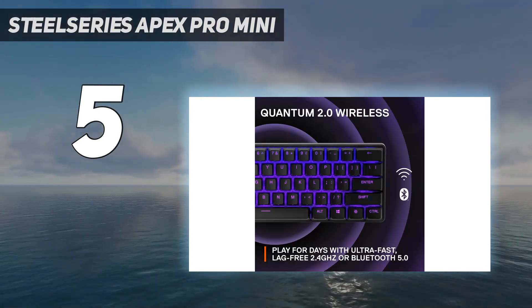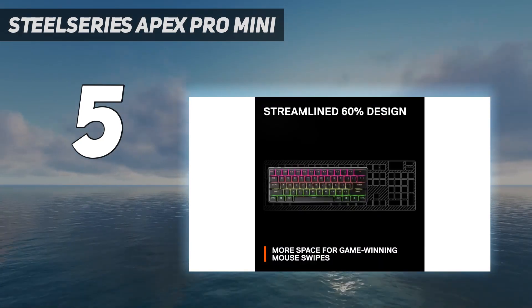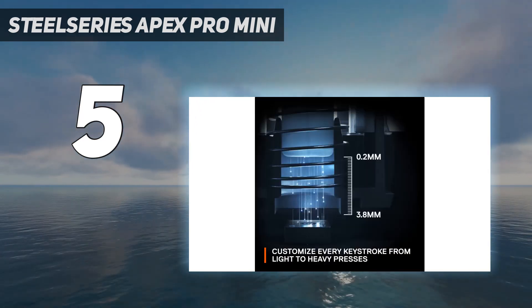The real benefit is dual actuation, though. Using the SteelSeries GG software you can program up to eight keys to offer two macros per key press — one assigned to a lighter press and another to a full bottom-out.